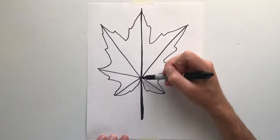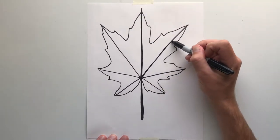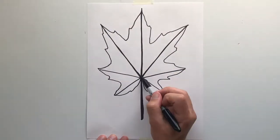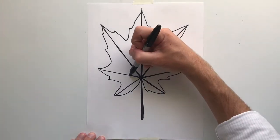Now I'm using my marker. I'm making the stem of the leaf a little bit more thick just so it stands out. You do not have to be using a marker — you could be using a pencil or whatever you have at your home.